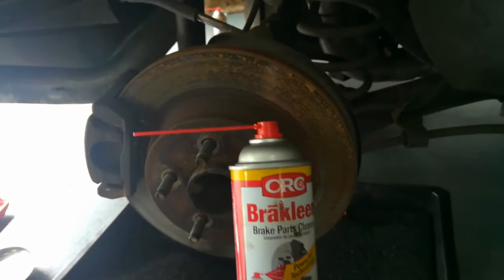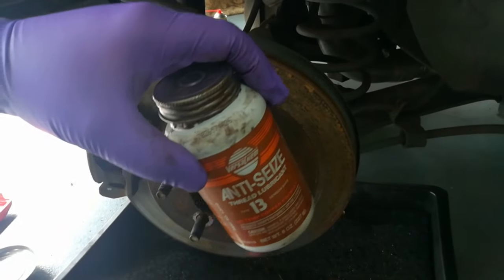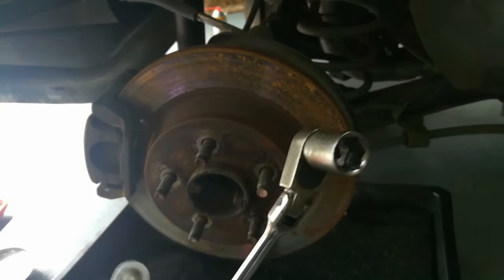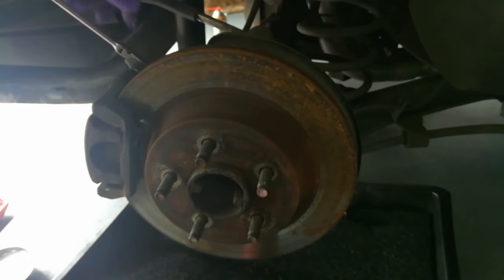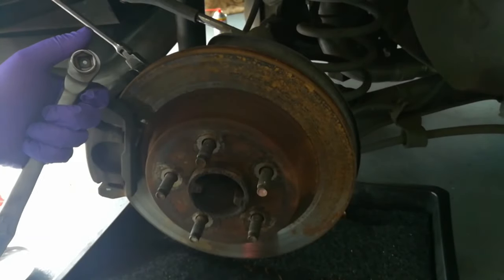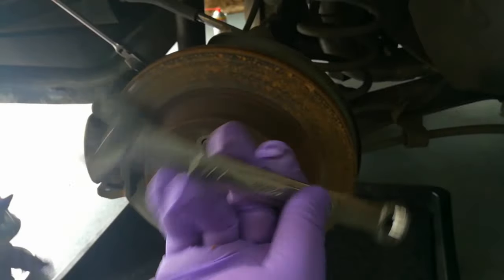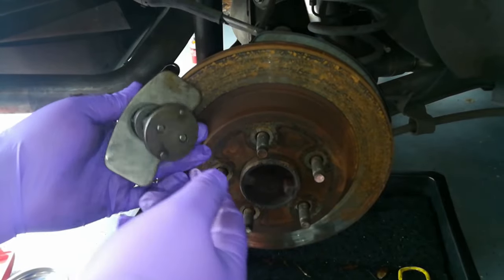You're going to need a few things. First, you're going to need some brake cleaner, caliper lube, and anti-seize with a brush. For tools, you'll need a 14 millimeter socket for the caliper bolts, a 15 millimeter socket for the actual bracket bolts — there's two of them in the back — and it helps if you have a 15 millimeter open-ended wrench too.